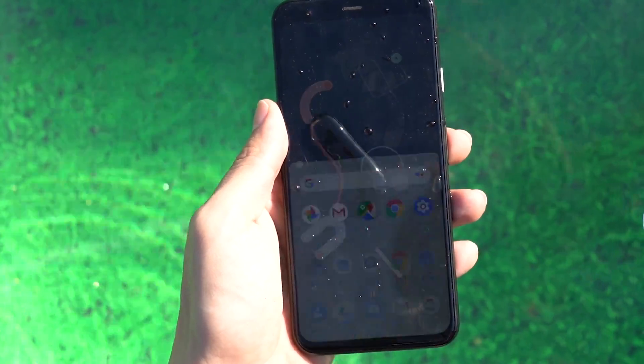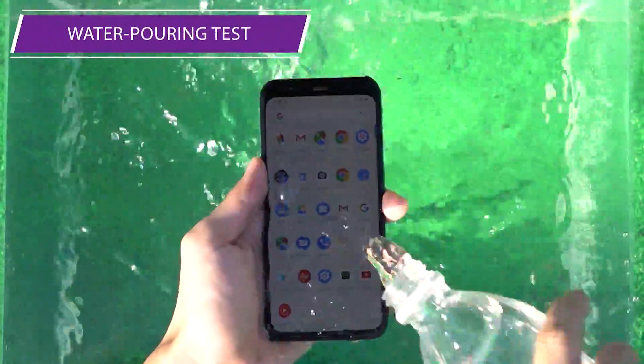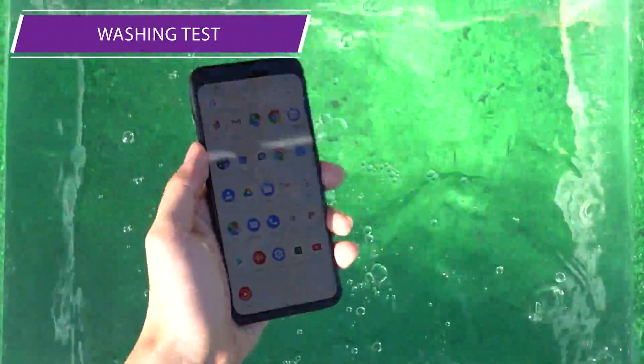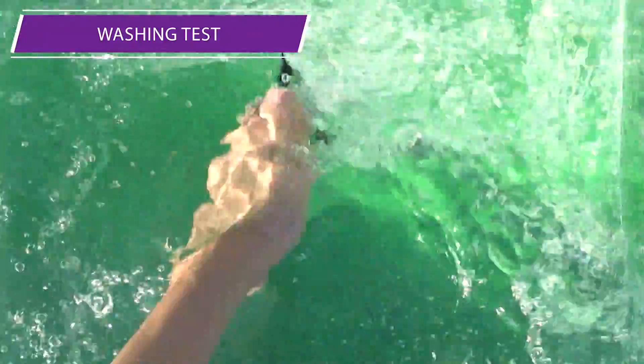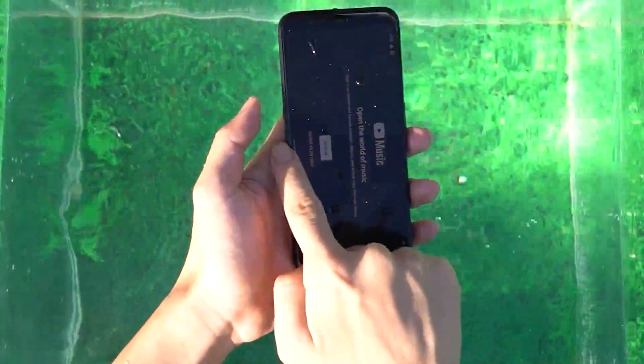The oleophobic layer on the screen does not play a big role, and water droplets stay on the screen after swaying in the water. Due to the water drops on the screen, it is impossible to slide back to the main page. The screen of the Pixel 4 is too sensitive and is not suitable for water.